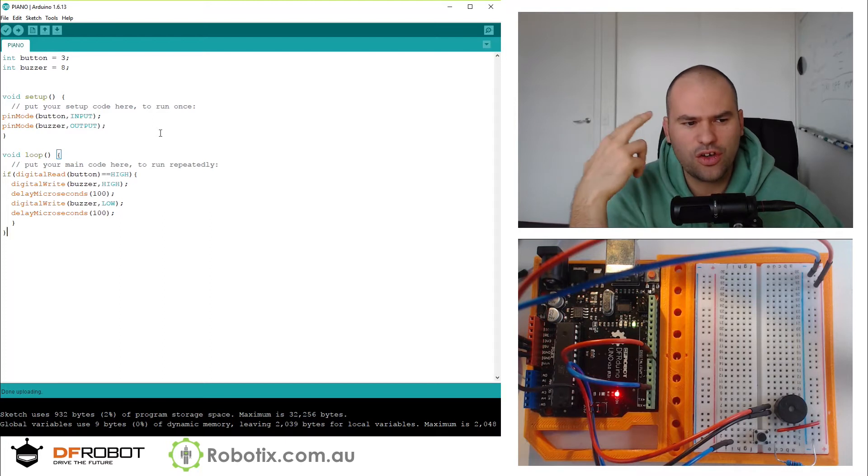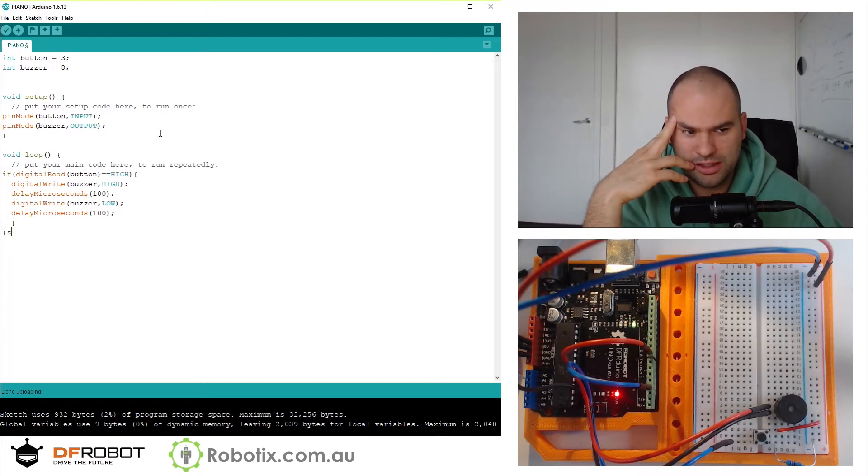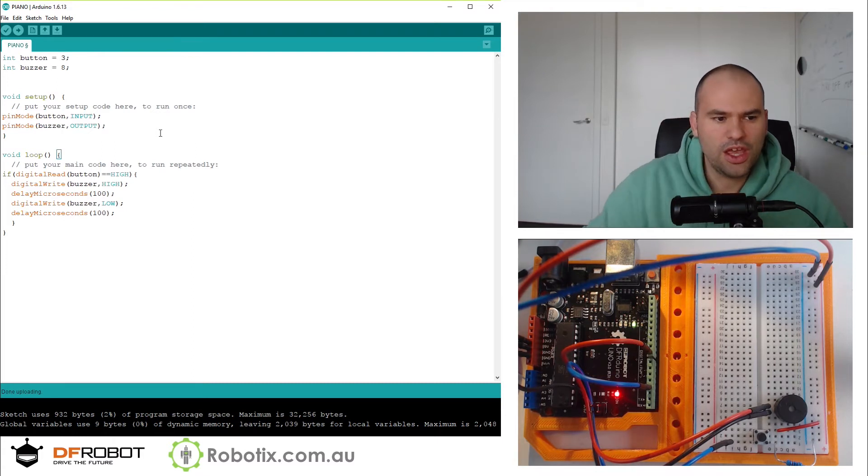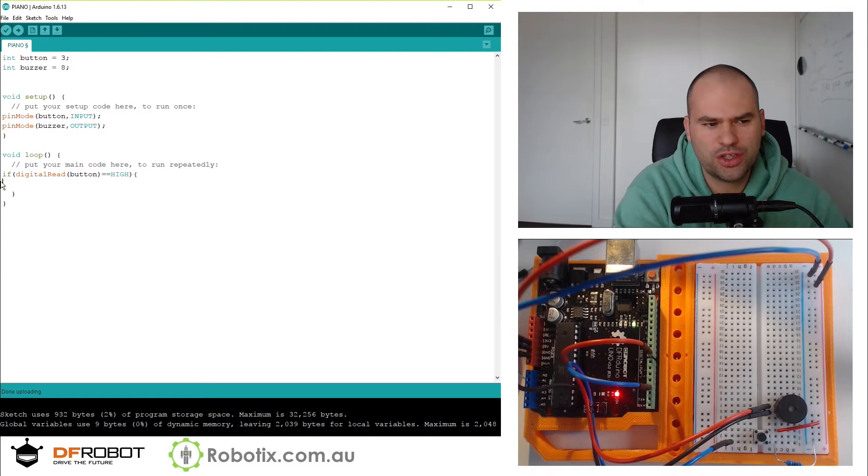As I said, if we don't want to mess too much with microseconds, we can write a function using Arduino's built-in tone function. We can write tone, giving it the pin name — buzzer — and then a frequency of 5000.